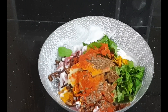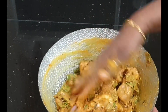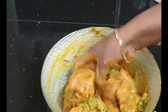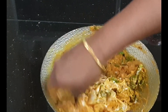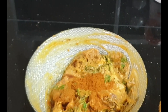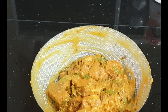Add 1 tbsp of salt and mix for 15 minutes. Close and let the mutton marinate.